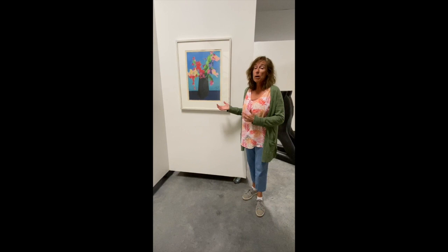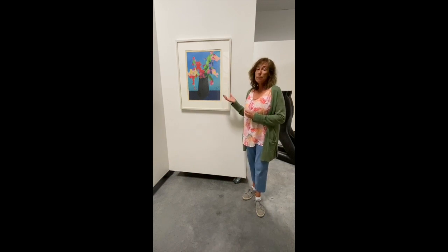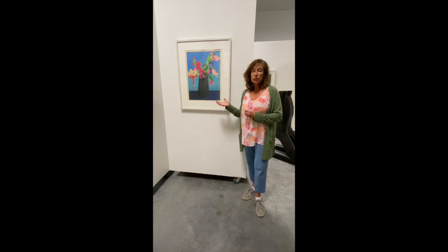Hello, Michelle Correale, art historian here. Today I'd like to talk about the artist Paul Harris and his work as we visit his art in the Montana Gallery. In this video, I'd like to introduce you to Black Vase, a wax crayon and pigment drawing Harris did in 1983.